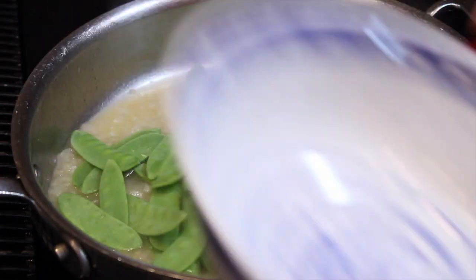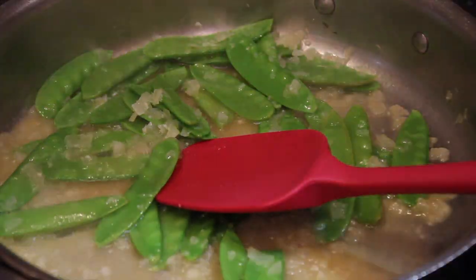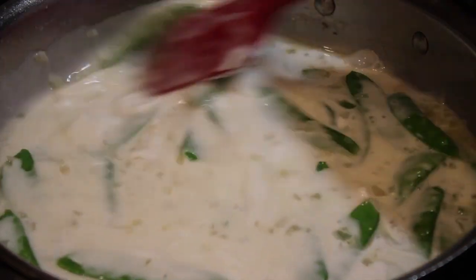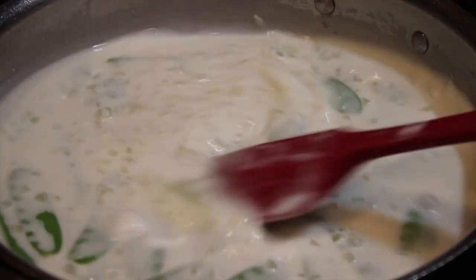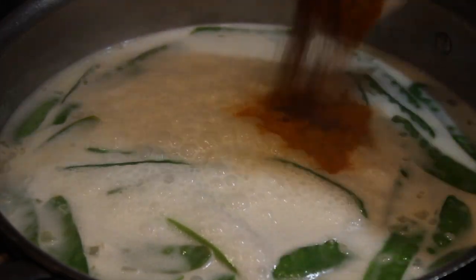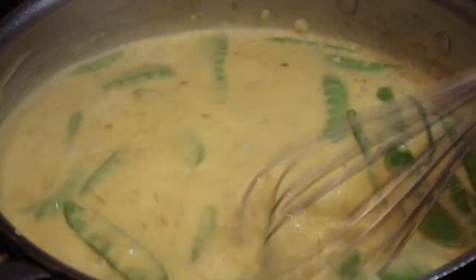I'm going to add in the snow peas and bring that back up to a simmer. It needs a little sprinkle of salt. Then I'm going to add the can of coconut milk — it makes an amazing sauce. Really lush and velvety. Then we're going to add in those Indian spices and it's going to be heavenly. I'm going to bring this to a simmer and while it comes up I'll start adding the spices. This is up to a nice simmer so I'll turn it down to medium high, whisk in the lovely spices, and keep it at a low simmer for about two more minutes to let the sauce thicken up.